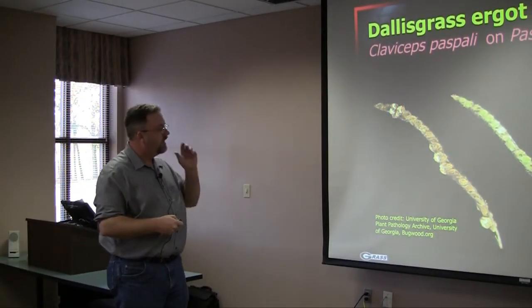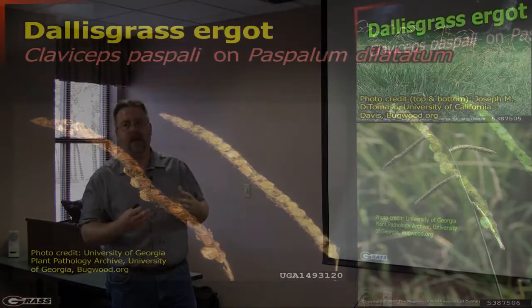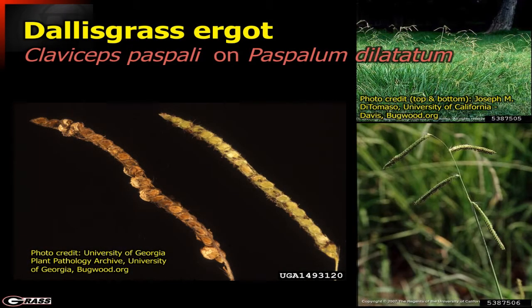Dallas grass itself is not poisonous, but Dallas grass has seed heads that are very distinctive, and these seed heads become infested — infected — with a particular fungus. This fungus is an ergot, and ergot can produce some very nasty side effects.